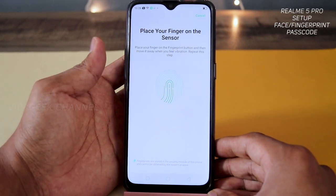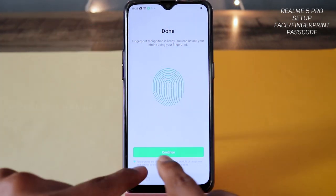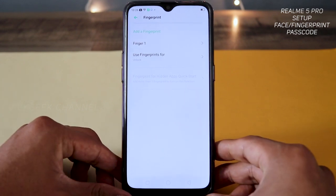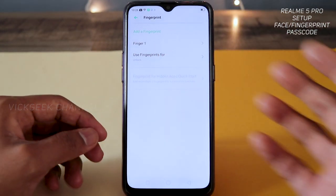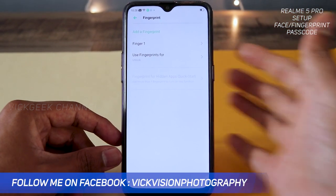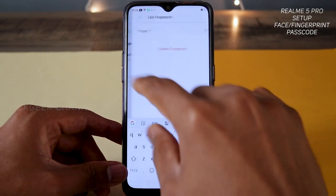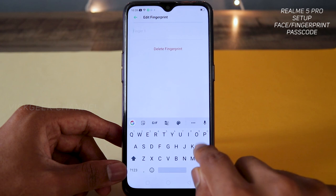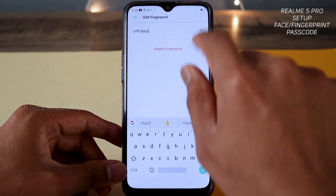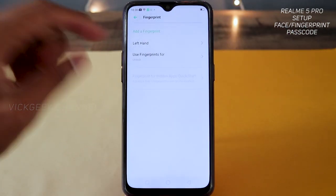I'm tapping in all different directions. Once done, a green mark appears — tap 'Continue' and your fingerprint is set. You can set multiple fingerprints; for example if you use your phone with your right hand, you can also enroll the right hand fingerprint. This is Finger One and you can rename it — for example I'll rename it 'Left Hand Finger,' tap the tick mark, and it's renamed.